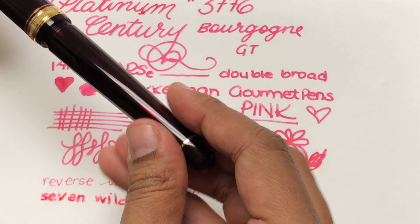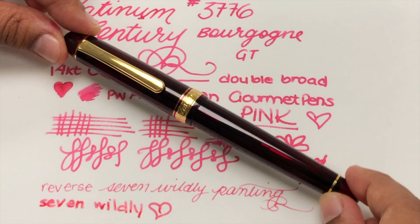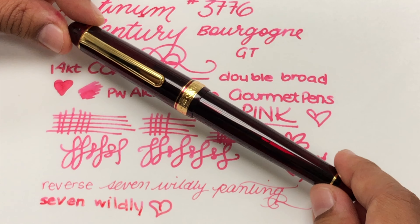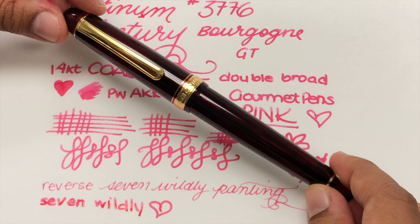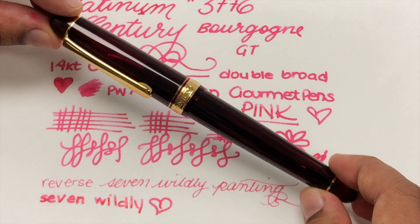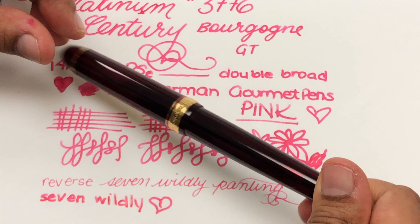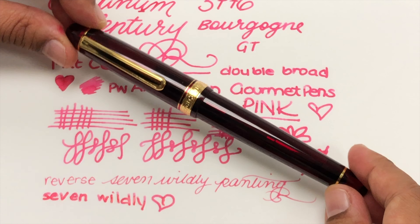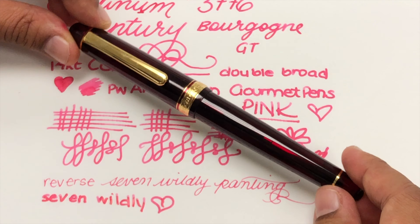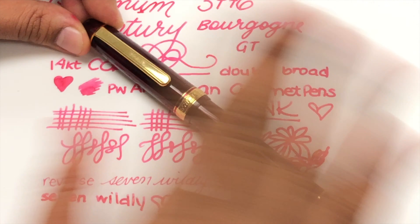Huge thank you to Pen Chalet for sending this and for providing you guys with the discount code. It is GOURMET2020 — you get 10% off. I hope you enjoy. Head over to penchalet.com, you can browse. I am Aziza, signing off from Gourmet Pens Industries. I've had a lot of coffee today. Bye!